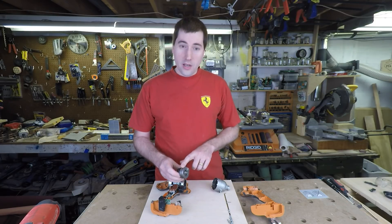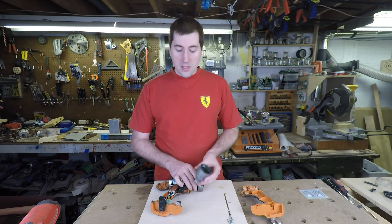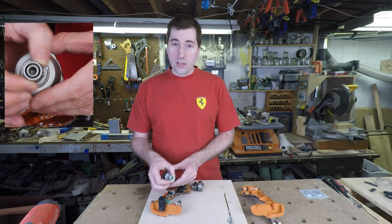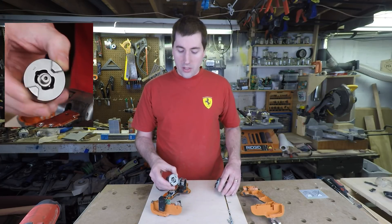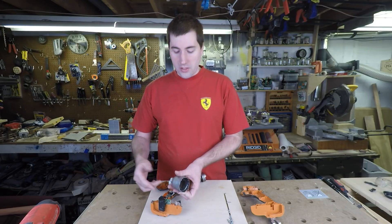On the business end here, this is the hammer which provides the impact action — which is what makes an impact driver an impact driver. This mates up with the anvil in the bottom of here, which is the part that spins and is directly connected to the collet where you'd put a bit in. When this is in normal action, these two teeth here engage on the anvil and it just regularly spins.